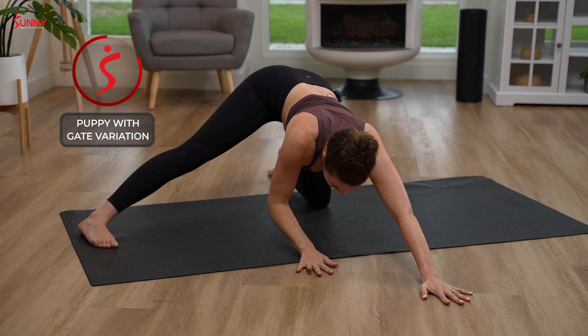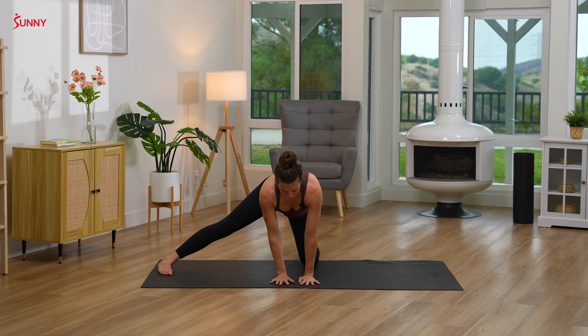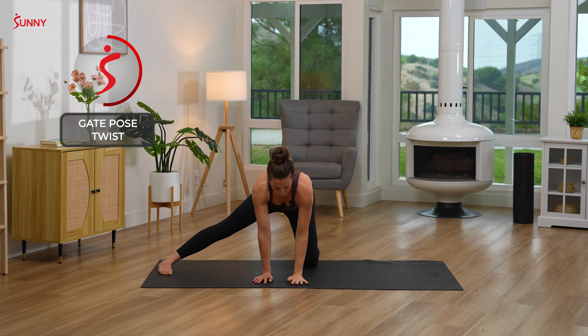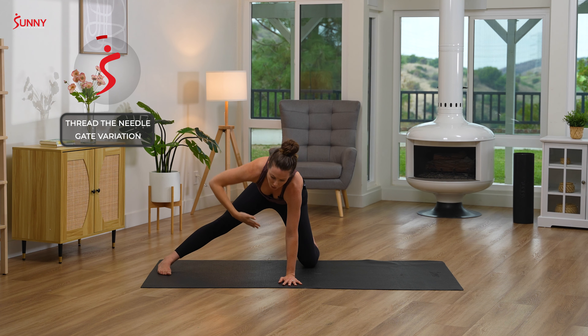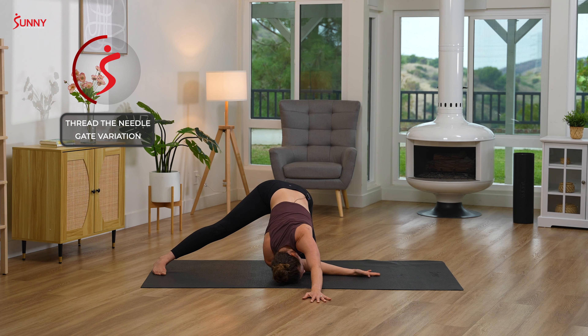Inhale, walk your hands back up into tabletop. Bringing your right hand to the center of your mat, inhale reaching your left hand for the sky. Take a breath in and out. Bringing your left hand to replace where your right hand just was as you inhale that right hand up towards the sky. Stay for the exhale. One more deep breath in and exhale — right hand threads under your body, reaching your left hand forward, bringing your cheek down to the mat for thread the needle.